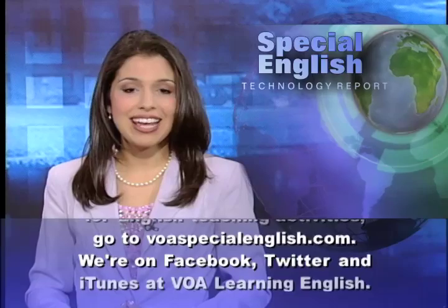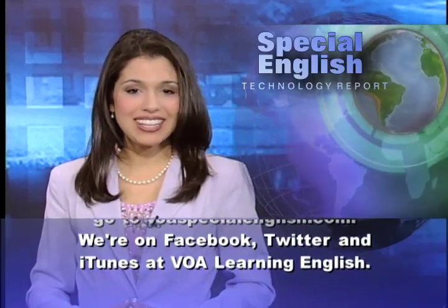We're on Facebook, Twitter, and iTunes at VOA Learning English.